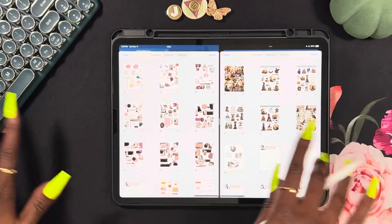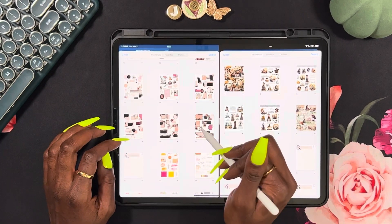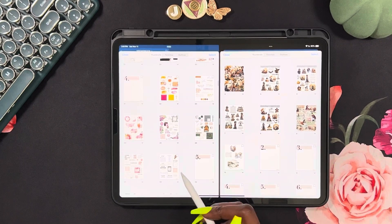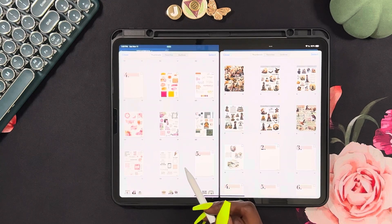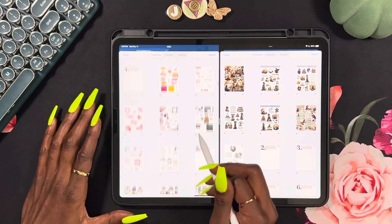Her stickers are separated into multiple of my sticker books. These are the Layered Boss Babe sticker collection. These are by Love Janelle.